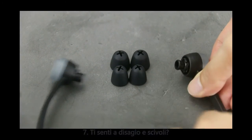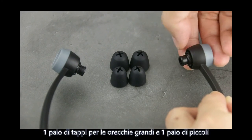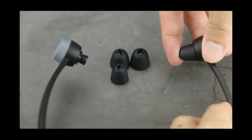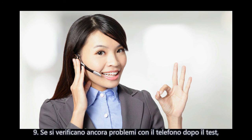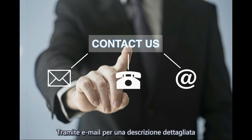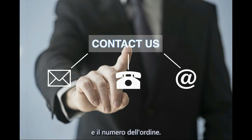If feeling uncomfortable while wearing, the ear cups can be adjusted to an appropriate angle. One pair of large and one pair of small earplugs are included in the package for you to choose from. If you cannot find the correct TV setting following the steps above, please contact your TV manufacturer. If you still have problems after testing via mobile phone connection, please contact us via email describing in detail the LED and transmitter behavior changes and your order number. We will solve the problem in your favor.